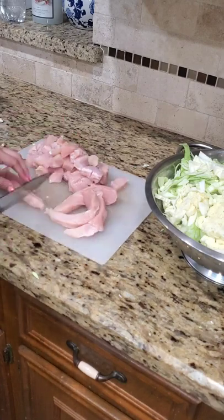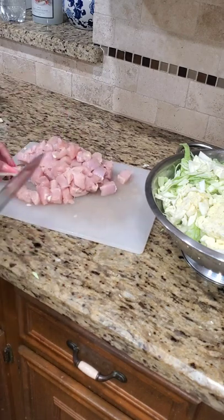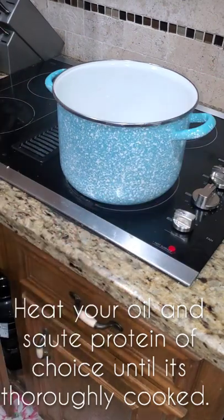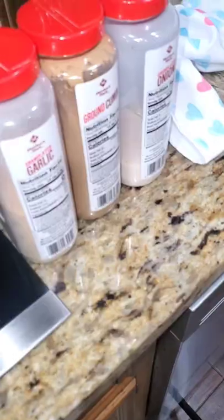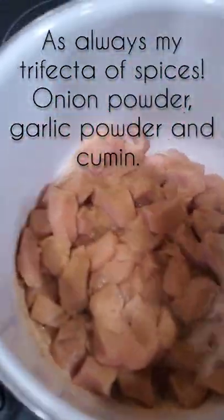Once you've got the chicken all diced up, I throw it in a pot that I have heating up with some avocado oil. I use avocado oil because it's healthier than traditional vegetable oil, but it also doesn't leave an aftertaste like olive oil does to me.